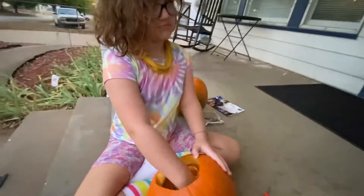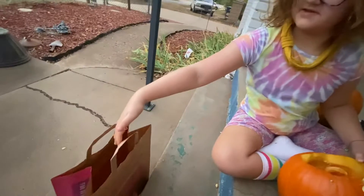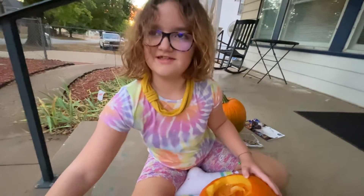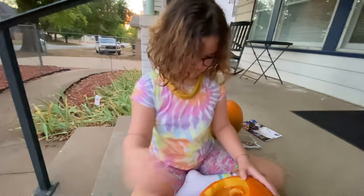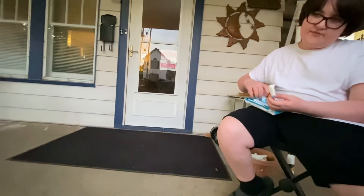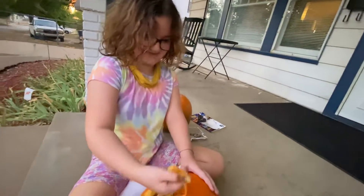That pumpkin gut smell is hitting me. Really? I don't smell it at all. Do you smell it, Molly? No. I'm trained with egg yolk — this is basically like egg yolk to me. You trained with egg yolk? She trained for seven — eight — years. In the university of egg yolk.